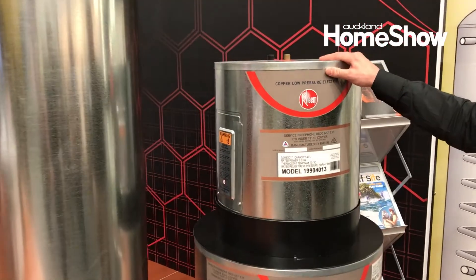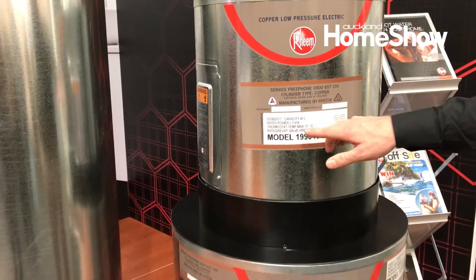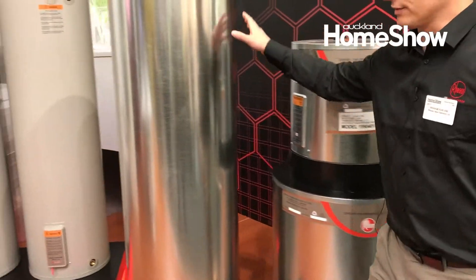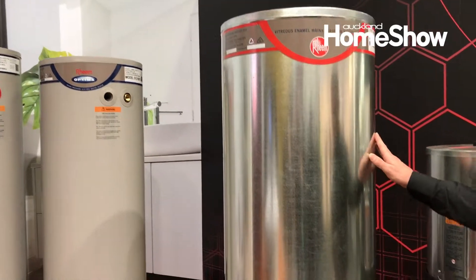Over here in the corner we've got some low pressure. This is what most people probably see under their kitchen sink. It's about 25 litres, 40 litres, most people have. It's got a galvanised casing because it's made for the interior of your house.